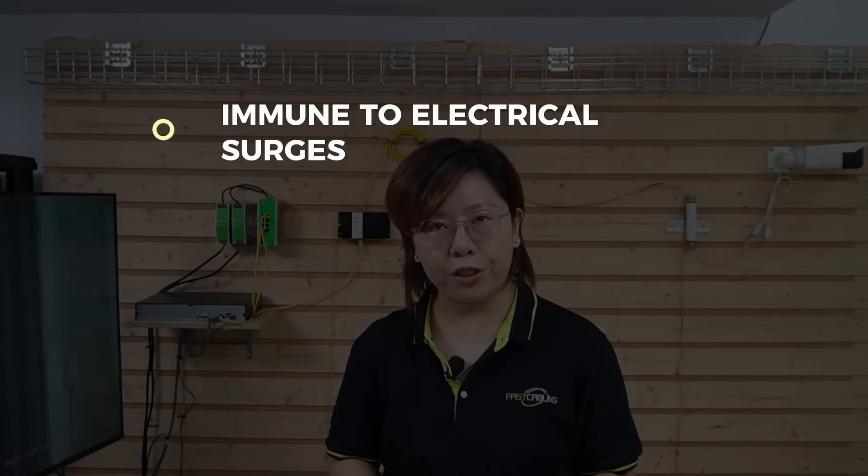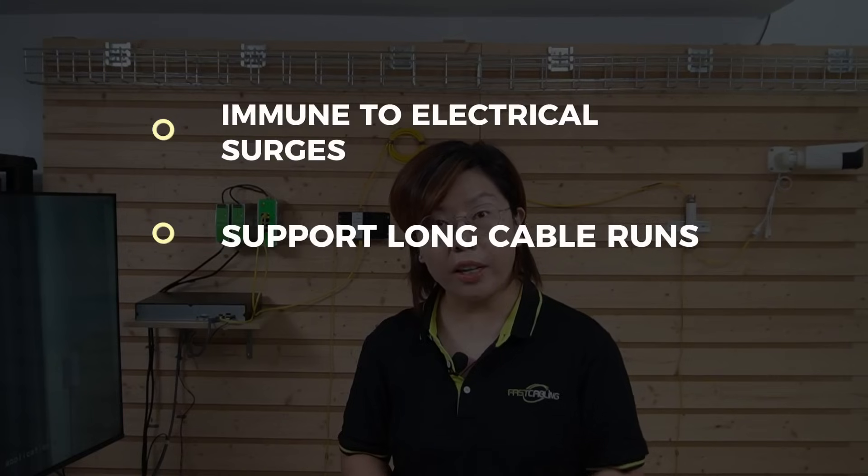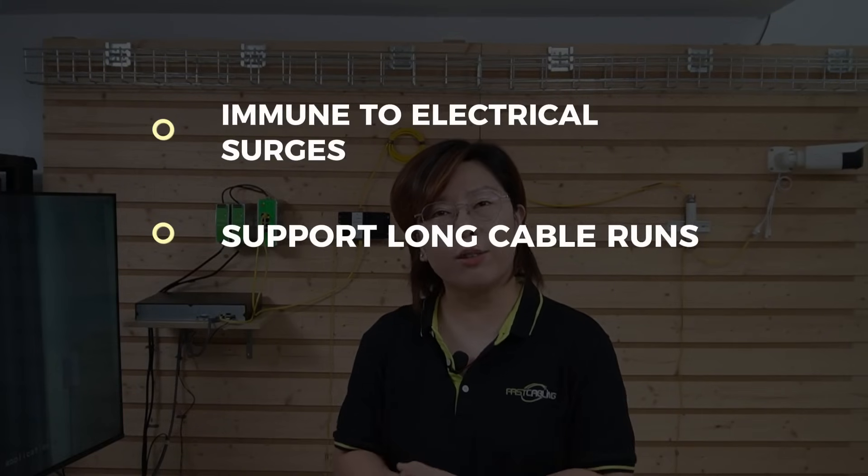If you want to take your setup to the next level, especially when dealing with long distances or high interference areas, consider upgrading to fiber optic cables. Fiber is immune to electrical surges — it's made of glass, so no copper means no path for electricity. It also supports long cable runs up to kilometers without signal loss, and offers better bandwidth and data integrity. The downside is it requires a complete infrastructure overhaul: fiber media converters, SFP modules, fiber patch panels, etc. But for large-scale or lightning-prone environments, fiber is a worthy investment.